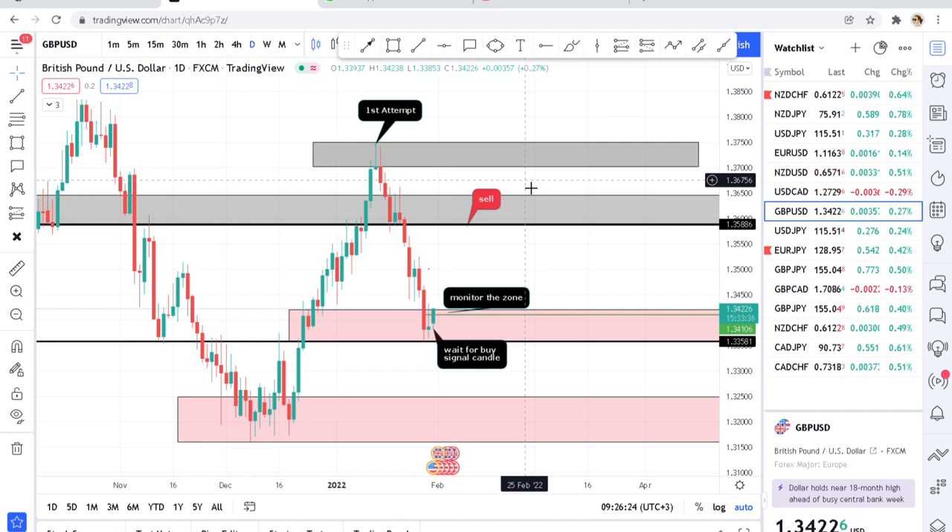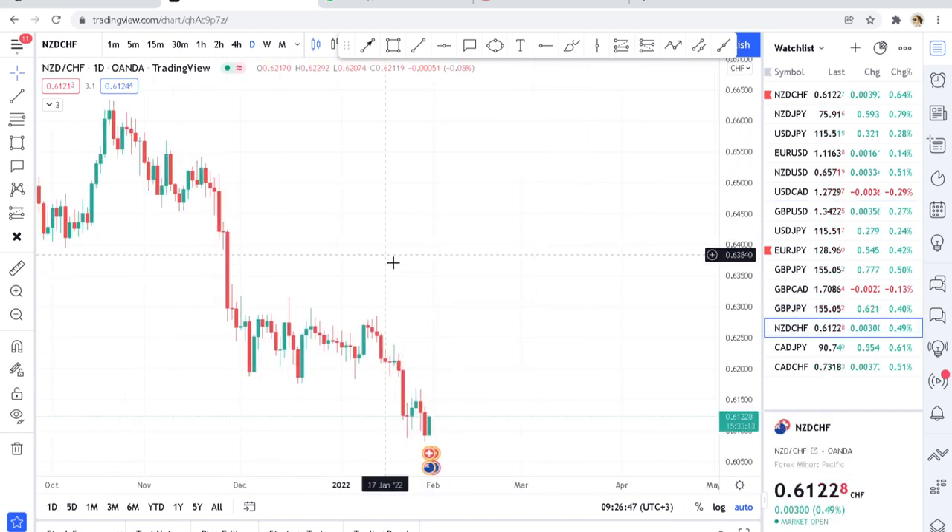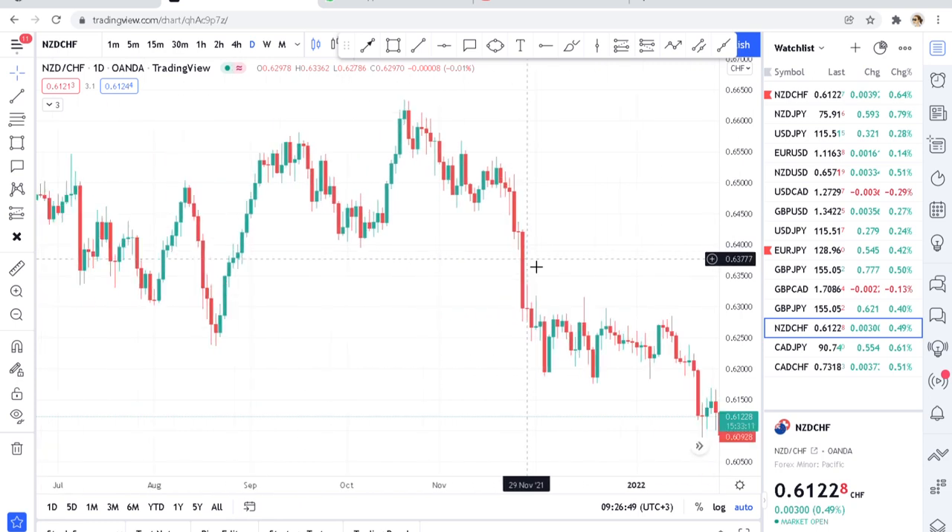The first pair I want to show you is for beginners. If you are beginning forex trading, if this is your first month or you have not been long in the trading industry, just go to USDCHF — that is the number one pair I can recommend for beginners. USDCHF has a very clean chart.